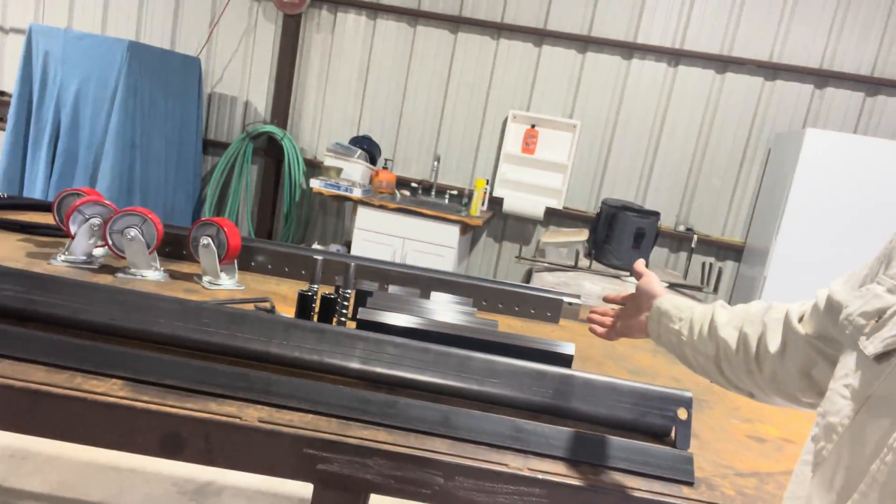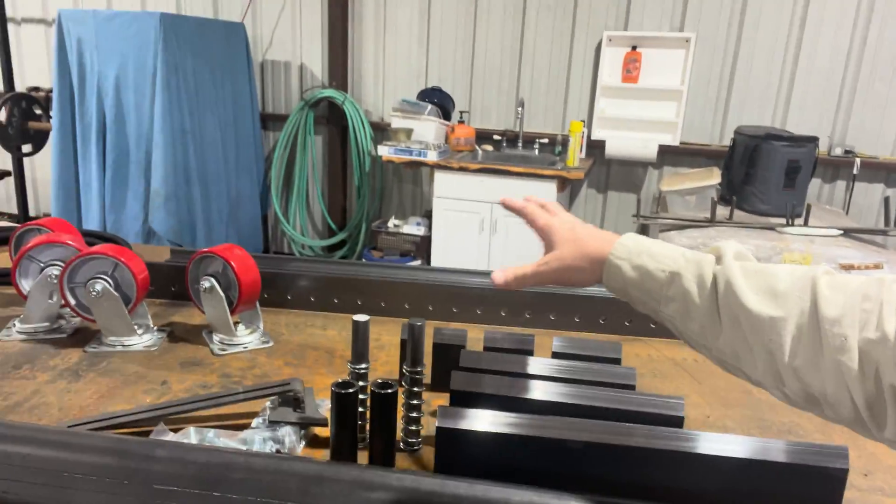We have it sitting right here. It comes with everything you need to build the brake part itself. Everything else you have to source yourself, or you can buy a press. With that being said, I'm going to build my own because I think it's going to be a good challenge and also good practice.